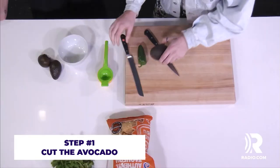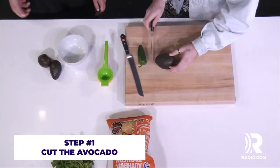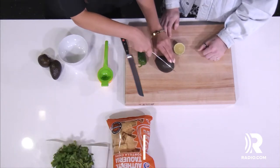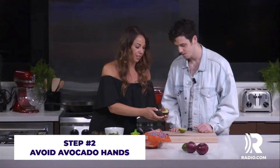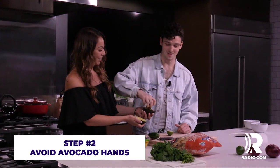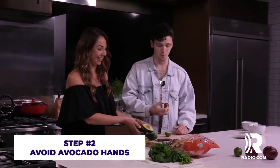Cut it? That would be a good idea. Let's get to the meat of the avocado. How do we do this? Cut it the long way, right? Just like that. Let's see how strong you are. Can you get the pit? No avocado hands here. Wow.